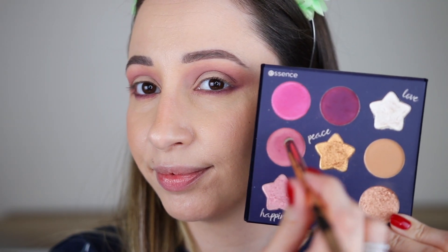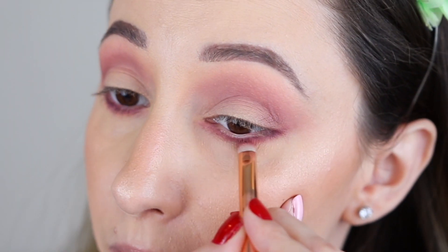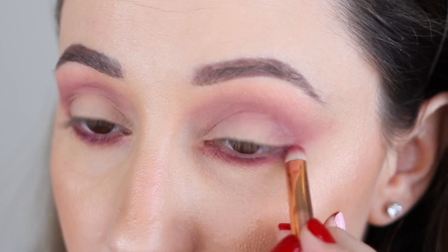The berry shade looks very soft but I want to make it even smokier, so I'm going back with the Dusty Rose eyeshadow to soften up the edges furthermore. Take your time — you don't have to rush your blending and don't apply too much pressure with your brush.